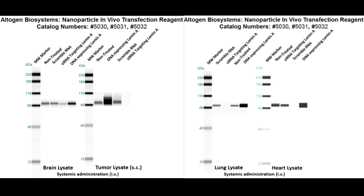Here are additional westerns featuring brain, tumor, lung, and heart lamin expressions. The tumor sample was treated subcutaneously rather than IV. The same treatments apply: blue arrows indicate scrambled RNA control, red indicates siRNA treatment, and green indicates DNA overexpression.